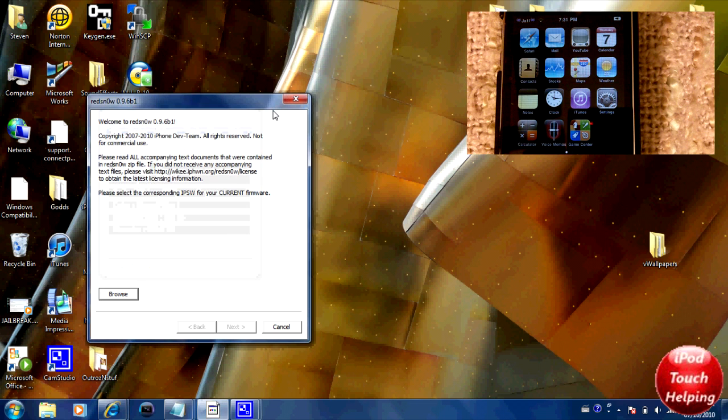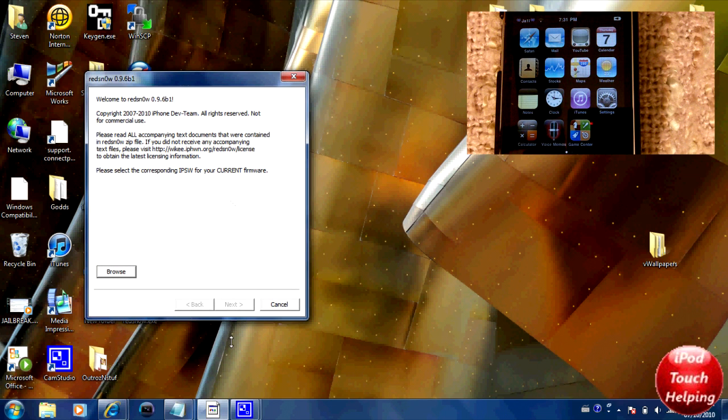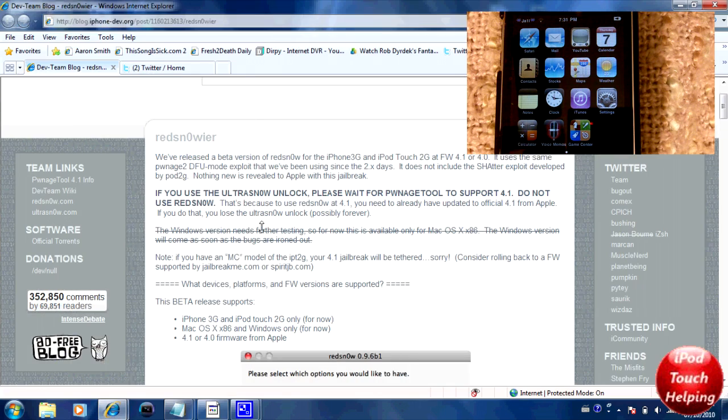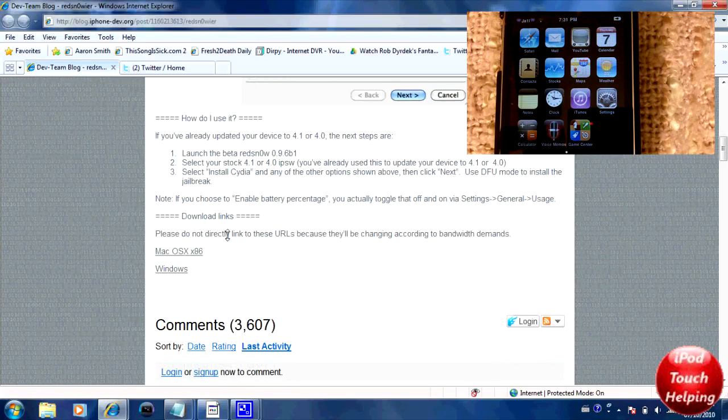Basically what you're going to want to do first is download RedSnow. You're going to go to the website — links in the video description down below — and download it for Mac or for Windows, as simple as that.